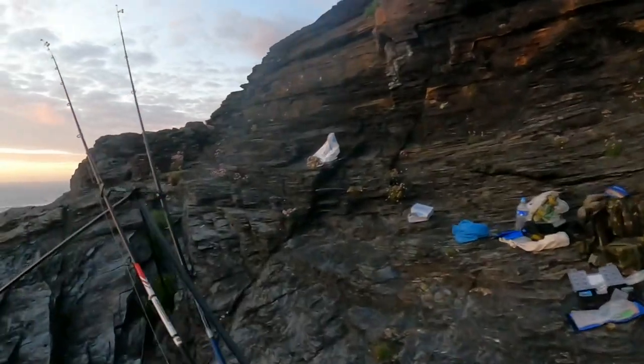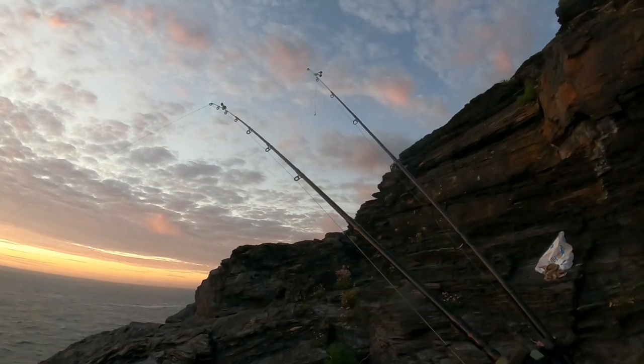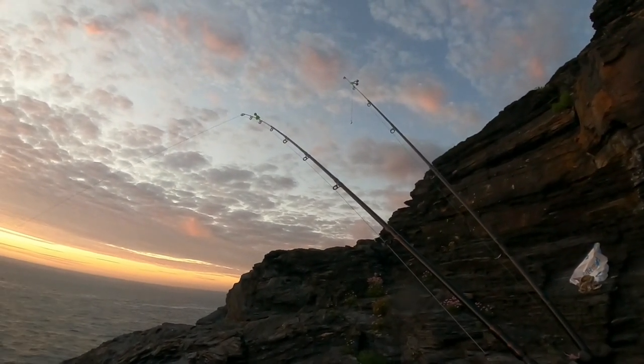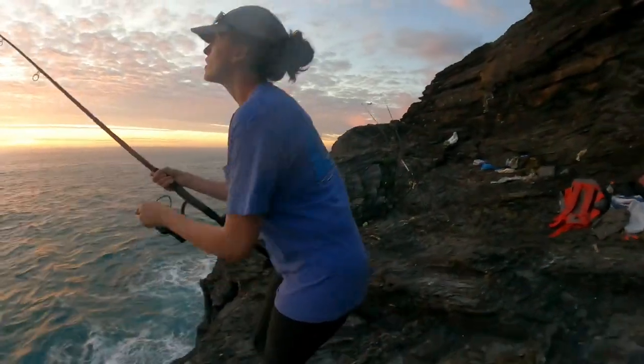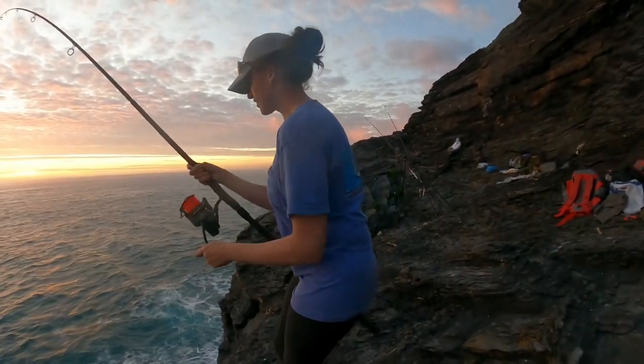Sonja is into a fish now. Does it feel heavy? Yeah. Nice — probably a nice husk. Just get it up first, lift your rod up like that so you can get it up to the surface a bit more.